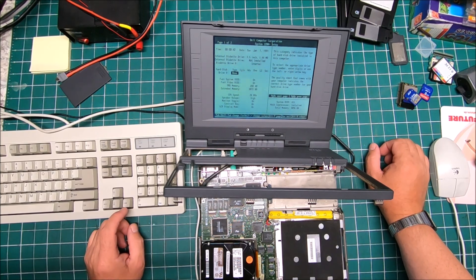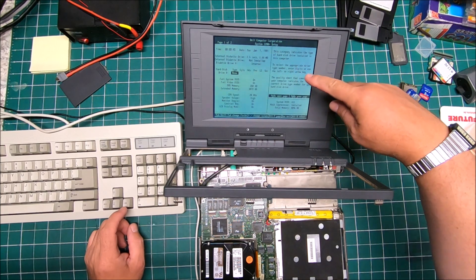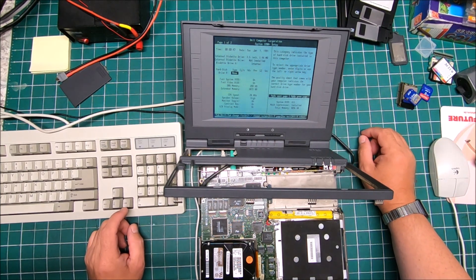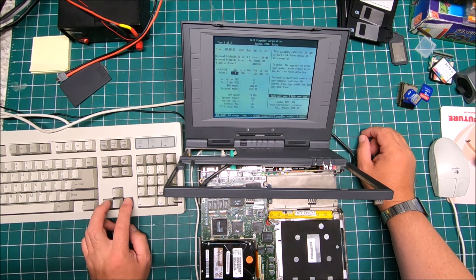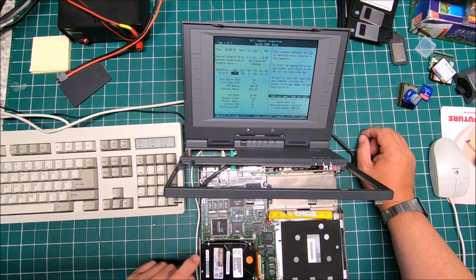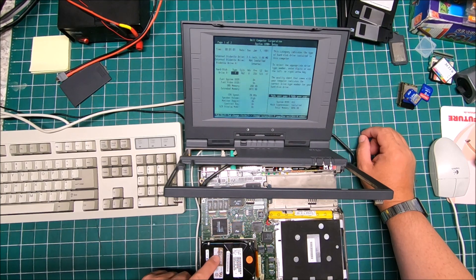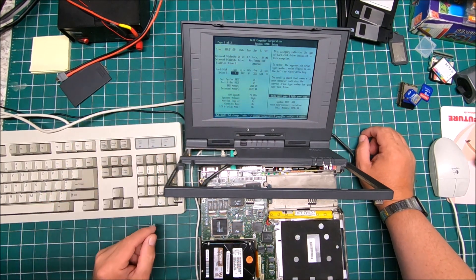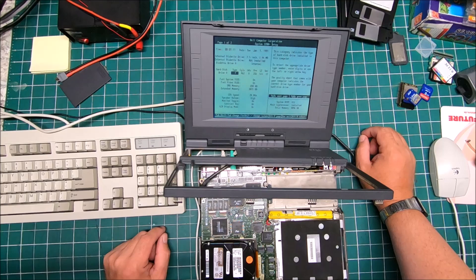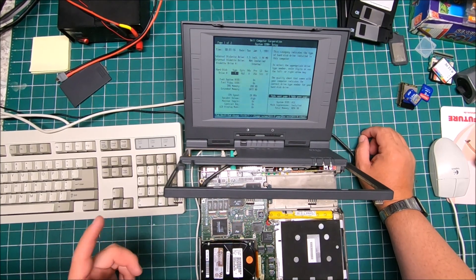This category indicates the type of hard drive. It looked like it didn't detect the hard drive automatically. I will have to check this original hard drive — probably on Google — to find what the settings are supposed to be, because otherwise I doubt it will recognize it. Let me do some research, I will be back.